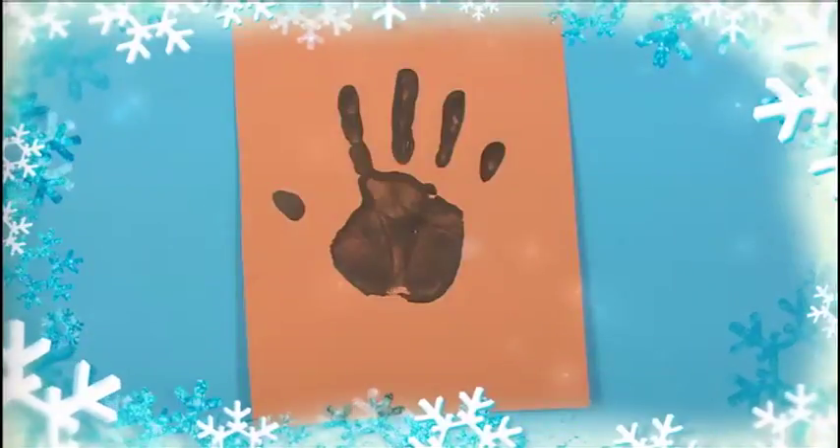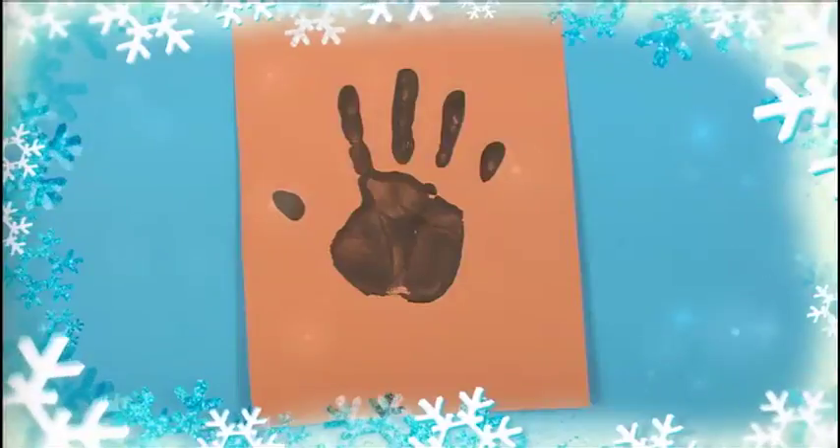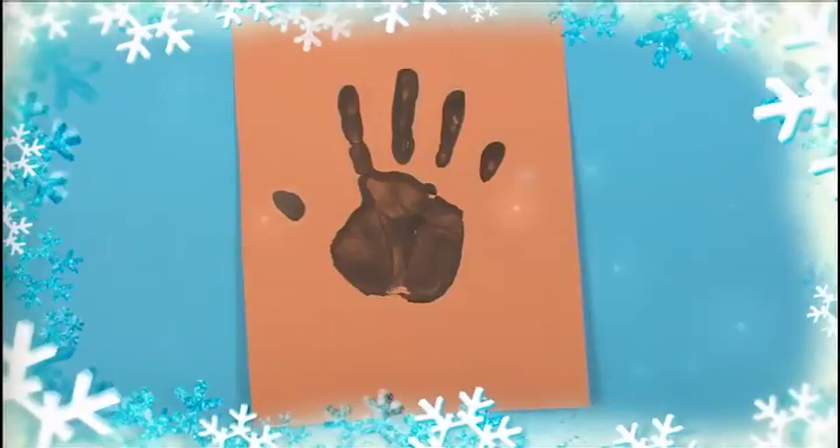Først gjør vi noe som er kjempegøy. Be en voksen hjelpe deg med å male hånden din med mørkebrun farge, og plasser den så på det lysebrune papiret. Se! Man kan jo nesten allerede se at det blir en rein.